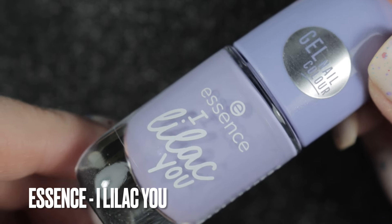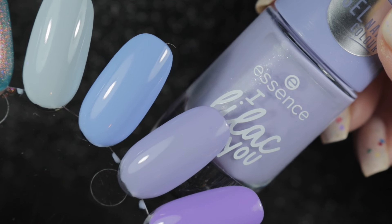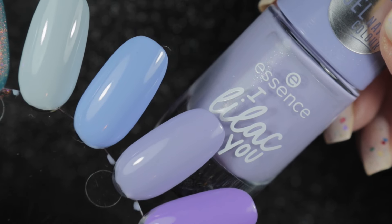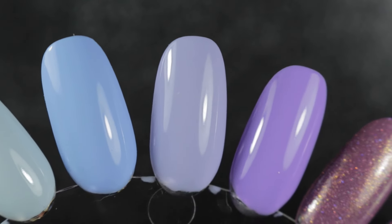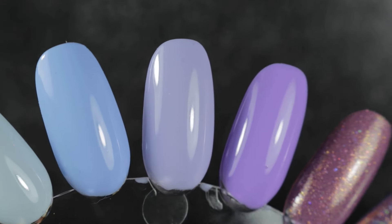Another one from Louise - another Essence. This one is I Lilac Yew. I have worn this one in amongst nail art but not as part of a full manicure, so I didn't count it as an untried, but it's not been worn in a full mani.